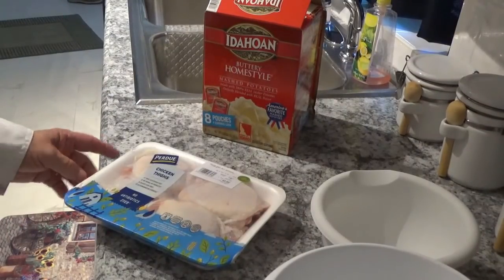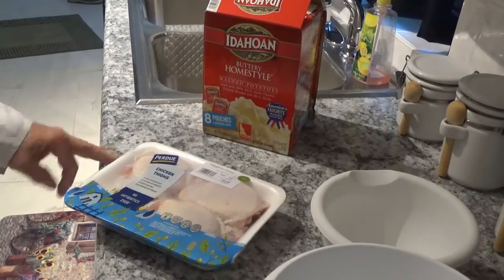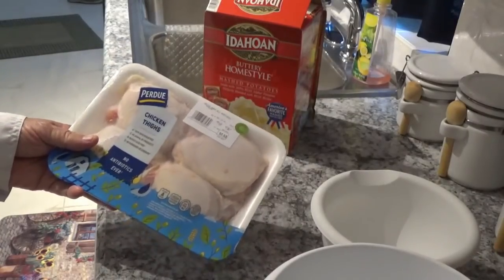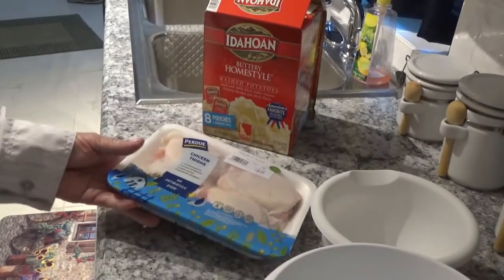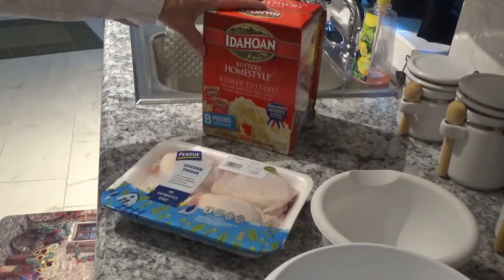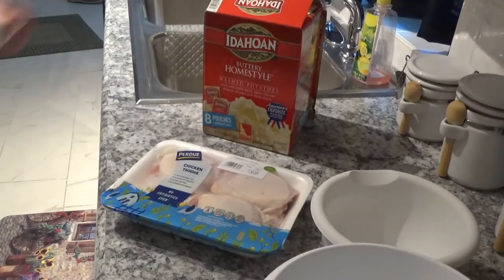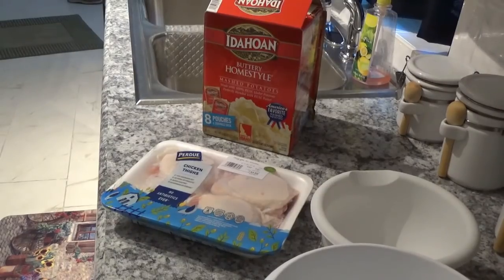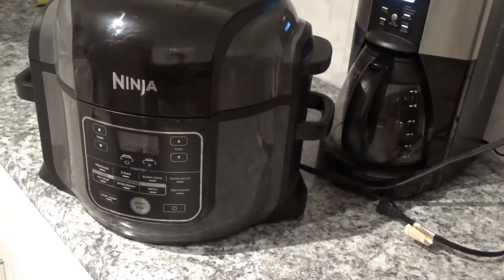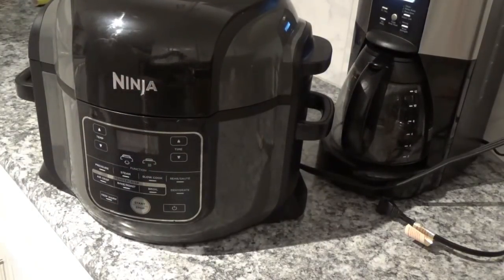Hello, I'm Tom and this is the Around the House with Kay and Tom YouTube channel. Tonight we're going to cook some southern fried chicken thighs. We're going to get lazy and use some Idaho buttery homestyle mashed potatoes — instant. We're also going to make some chicken gravy to go over top our potatoes. We'll be using our Ninja Foodi to make all this stuff, so let's get started.